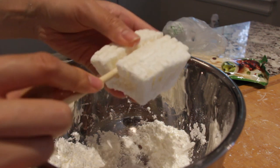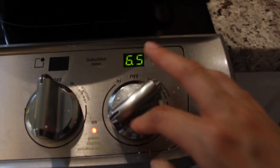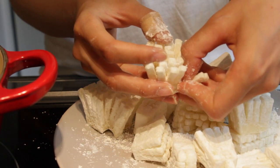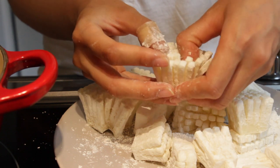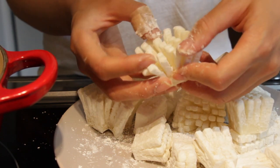We've got our hot oil on. Try to open the potato blossom as much as possible and loosen up the strands, because once you fry it, it's just gonna harden up.